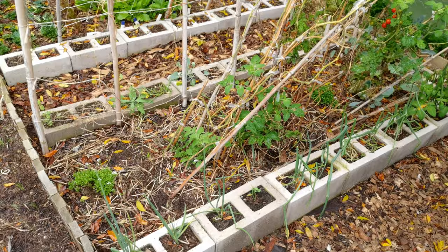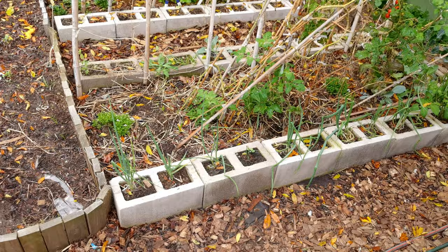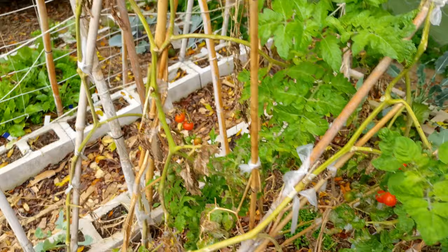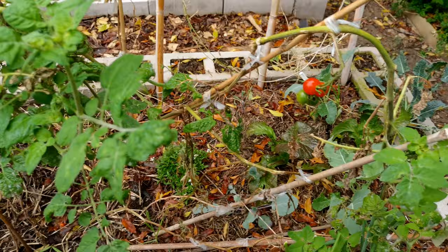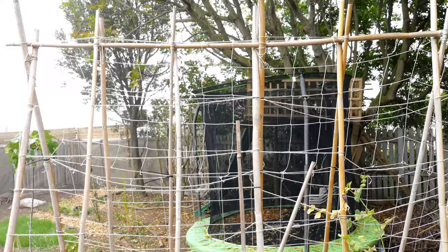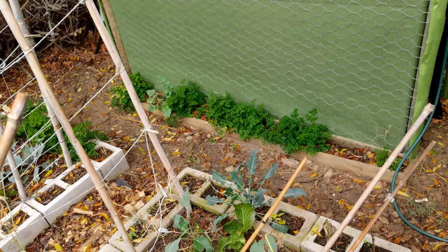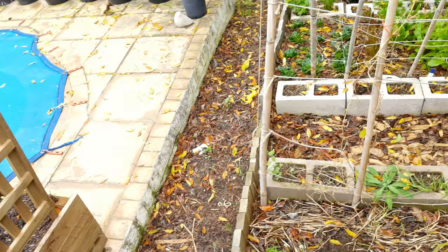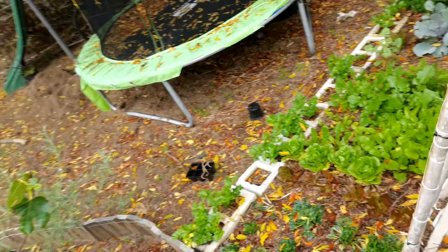Over here we have another bed which is looking super messy — but they're cherry tomatoes. Cherry tomatoes have just taken off and they are just everywhere. Tomatoes really can do well in Cape Town during winter. This is going to become a densely planted bed in summer — you can see the big three-meter trellis which is going to get planted to the max. Here's a whole bed of parsley — we've made multiple batches of parsley pesto, super yum. This section here is going to become our sweet potato bed in summer.